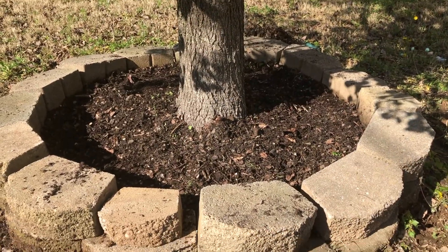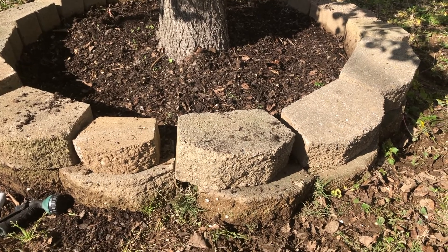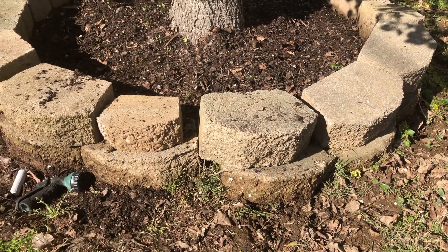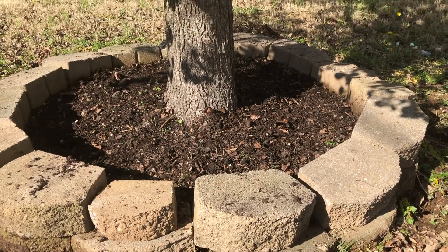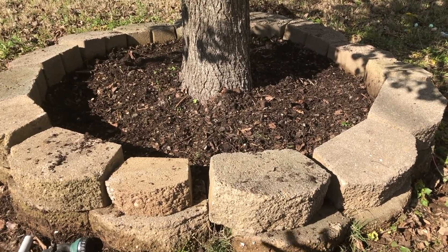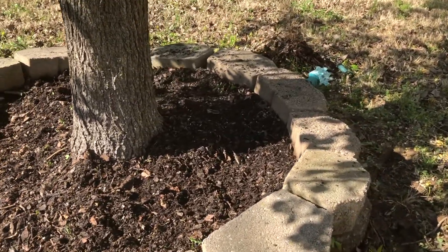I have just finished clearing and trying to level out these bricks. It seems like we're missing one, so I just took one from the other flower bed — they are a little bit smaller, so I'll try to fix it. It's already been a lot of work, way more than I thought, but I'm really happy with how it's coming out.